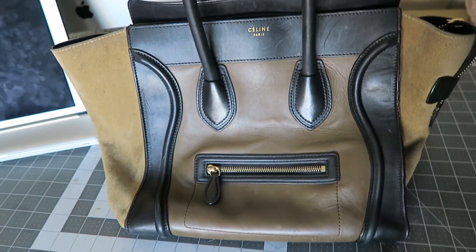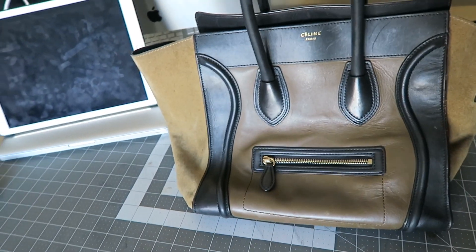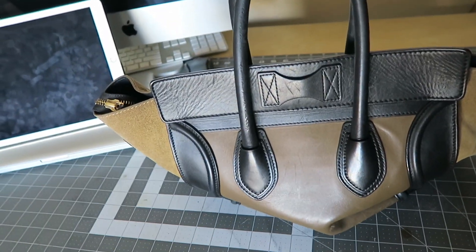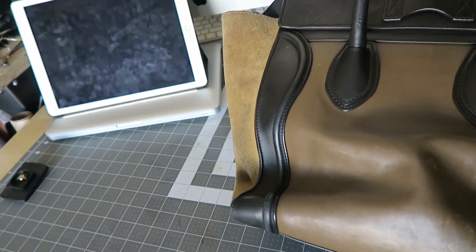Here is the bag on the table. I didn't know how slouchy it was going to be because in the photos it was pretty much hanging, but the back has pretty much collapsed in on itself like this and I'm going to find a way to fix that.